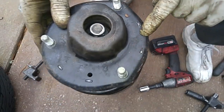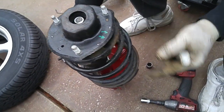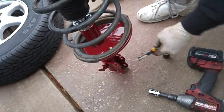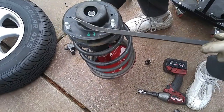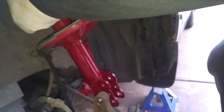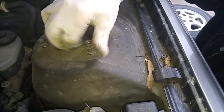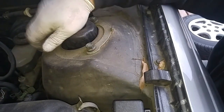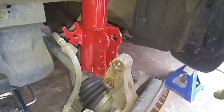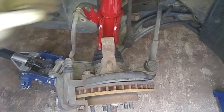We have arrows up here to orient pointing out towards the wheel. We're going to put a little paint mark on it, and use a pry tool to rotate this so the arrow lines up with this portion of the strut. Before we torque down the upper strut nuts, we'll secure the steering knuckle onto the new strut. We'll put a hydraulic jack underneath the steering knuckle to get the holes lined up.